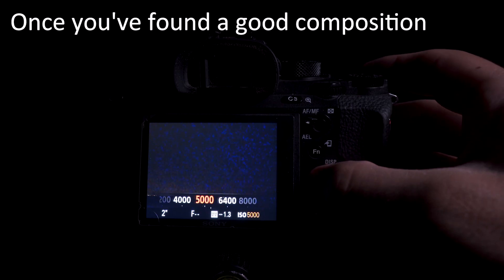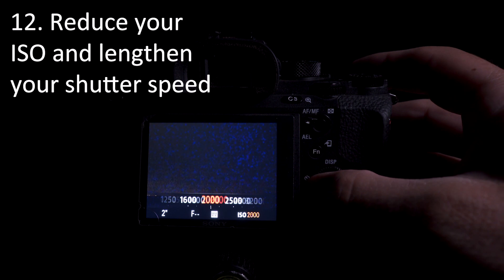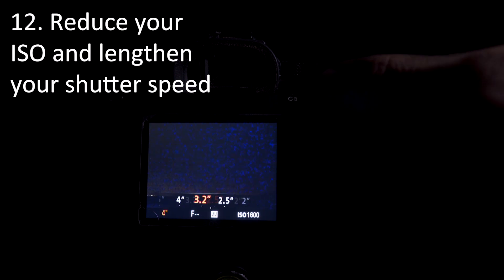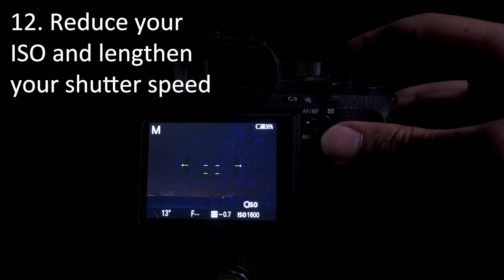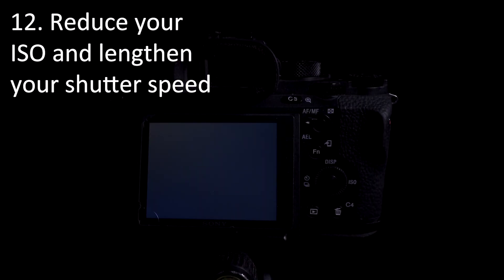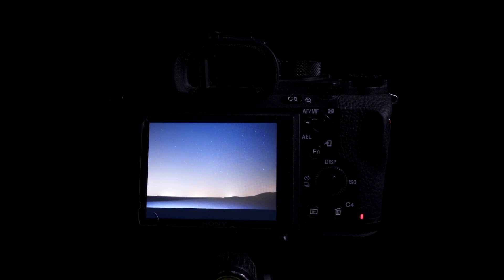Once you have good composition and exposure, start bringing your ISO down and your shutter speed up. Just don't take your shutter speed up too much, otherwise the stars will start to streak from the rotation of the earth — unless that is the look you're going for, in which case get them streaking as far as possible.